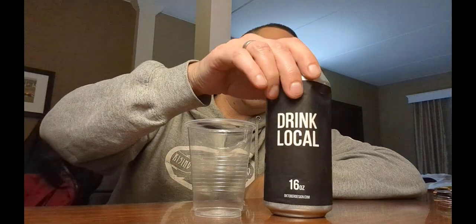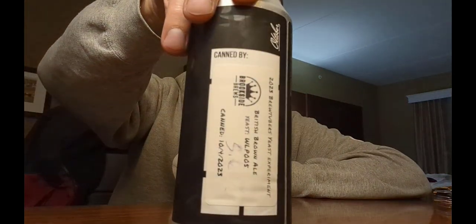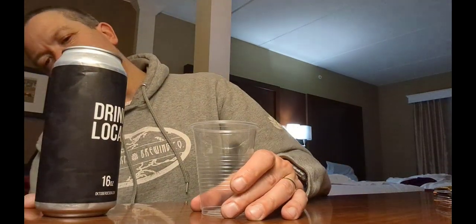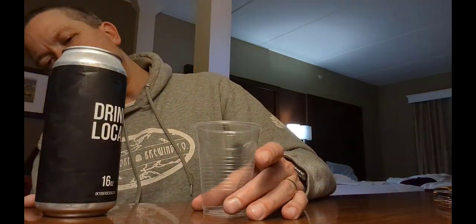So for this one we've got Brookside — it's having us drink local. This one is coming in at 5.6%, made with the British Brown Ale yeast which is WLP005.